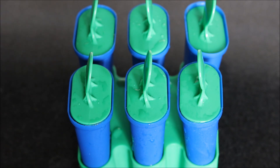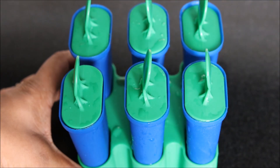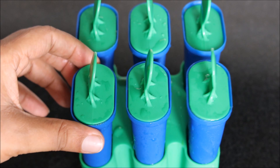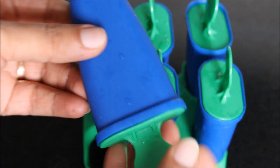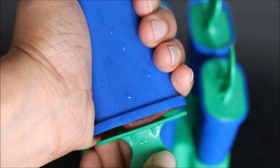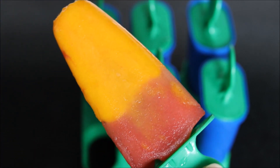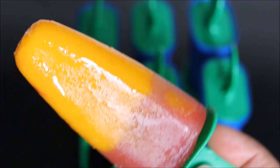It's been 6 hours now. I have taken out my ice popsicle moulds from the freezer. You can dip it in normal water or a little lukewarm water to ease out the process of taking out the popsicle from the mould. You can press the mould slightly like this. And here are your fruit ice popsicles ready. They have frozen really very well.